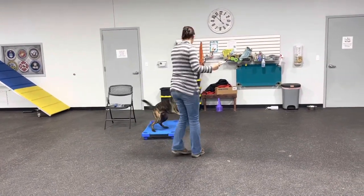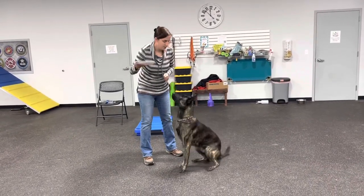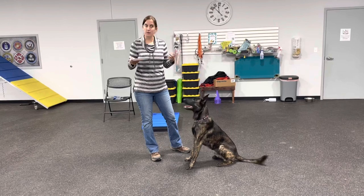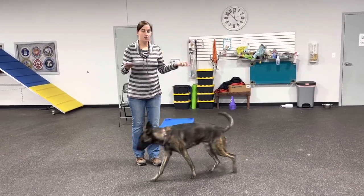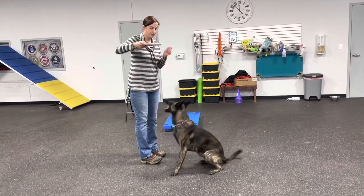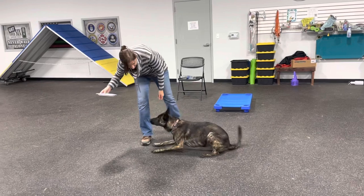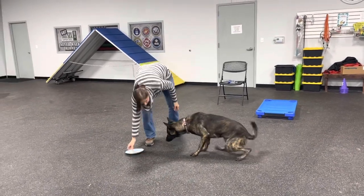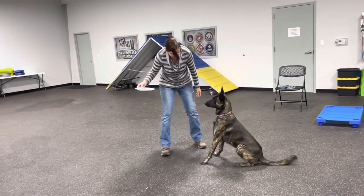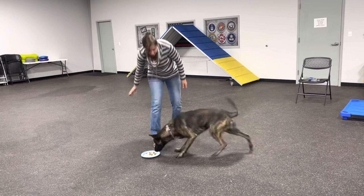There he goes — naughty boy. Rooster, sit. Good. No. Sit. Good. No. Every time he stands, every time he makes a motion towards this plate — this would be your food bowl if you're feeding breakfast or dinner — every time he makes a motion, I'm going to say no and pick it up. He's getting tired of my chit chat. Sit. Good. No. No. The down is fine. No. No. Yes — free! Very good job.